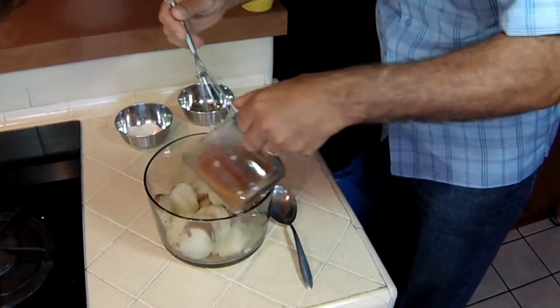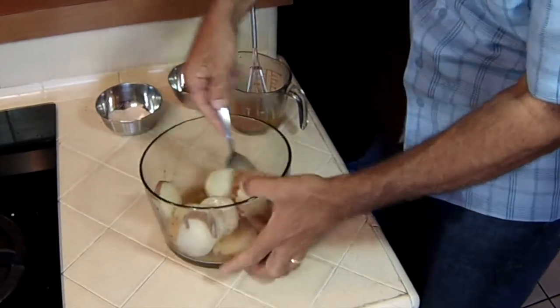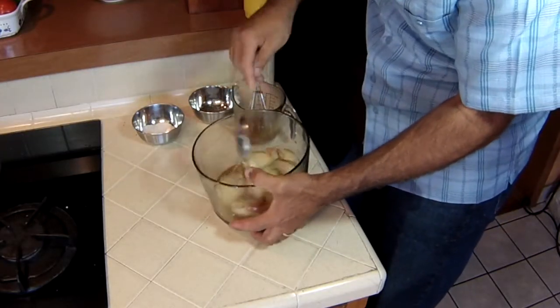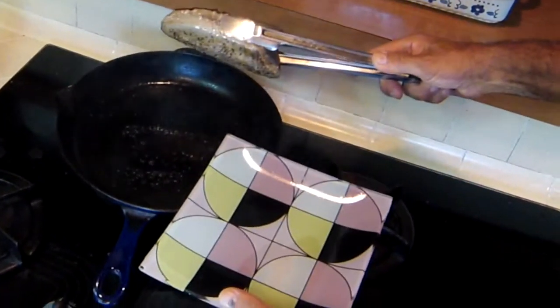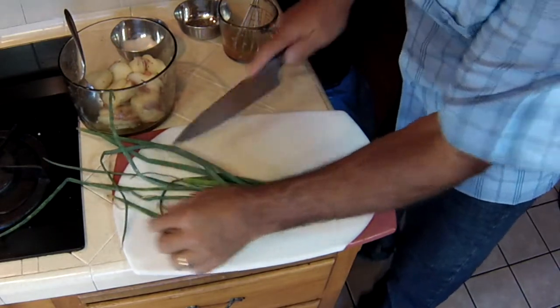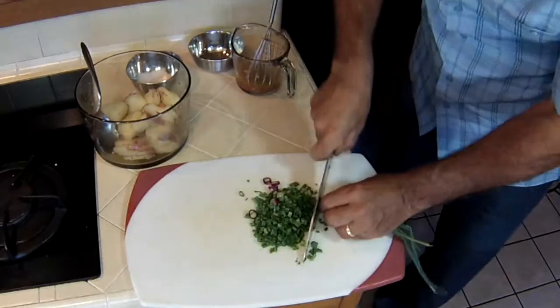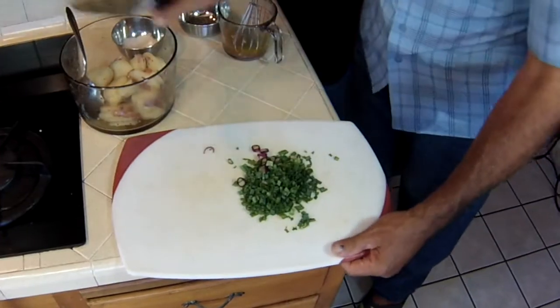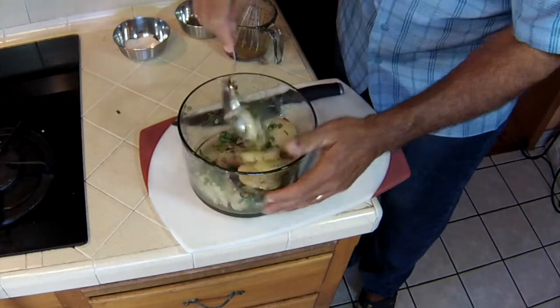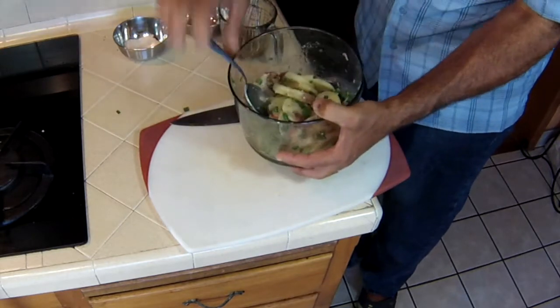I'm going to season up my potatoes because they're warm, and that's when you want to season them. Remember that salad dressing we made earlier? I'm going to pour this salad dressing into the potatoes so the potatoes can suck all that juice up. And now we're going to gently toss it. I'm going to add some of that green onion I got from the garden. The tuna is done — we're going to let that rest and cool off, then slice it up. I love green onions and potatoes. Set that aside — it's ready to go.